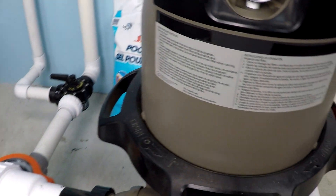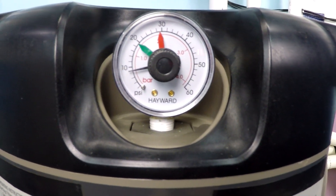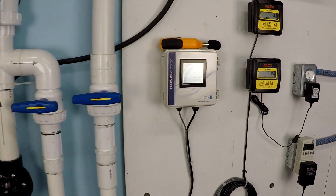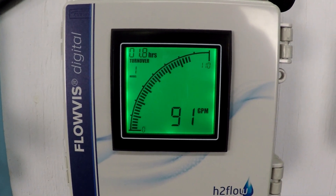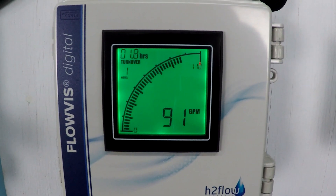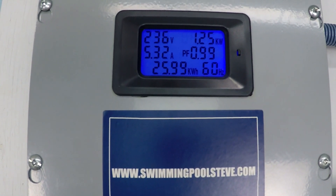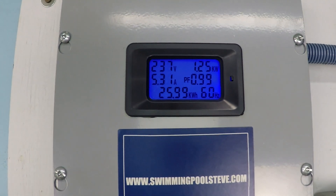At 3200 RPM, take a look at the filter pressure — I see that as eight and a half PSI. Flow rate is 91 gallons per minute, 1.25 kilowatts power consumption, and 5.32 amps of current draw.